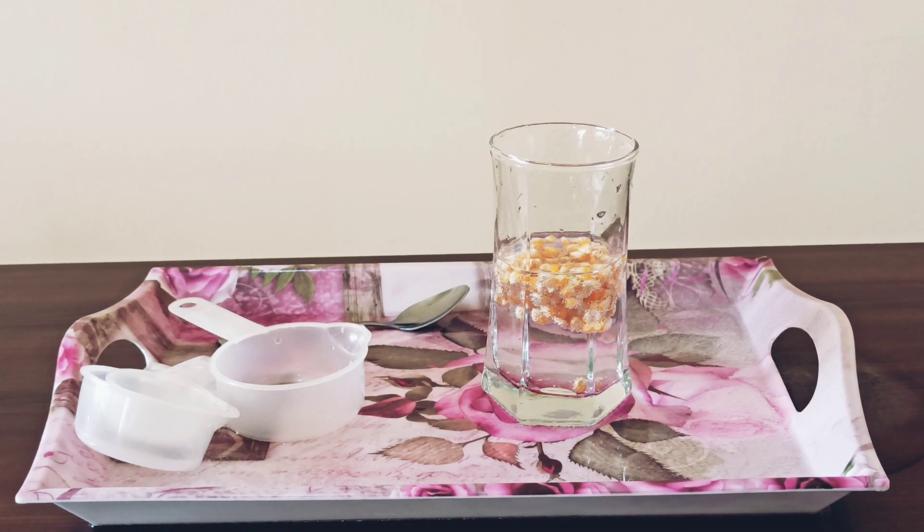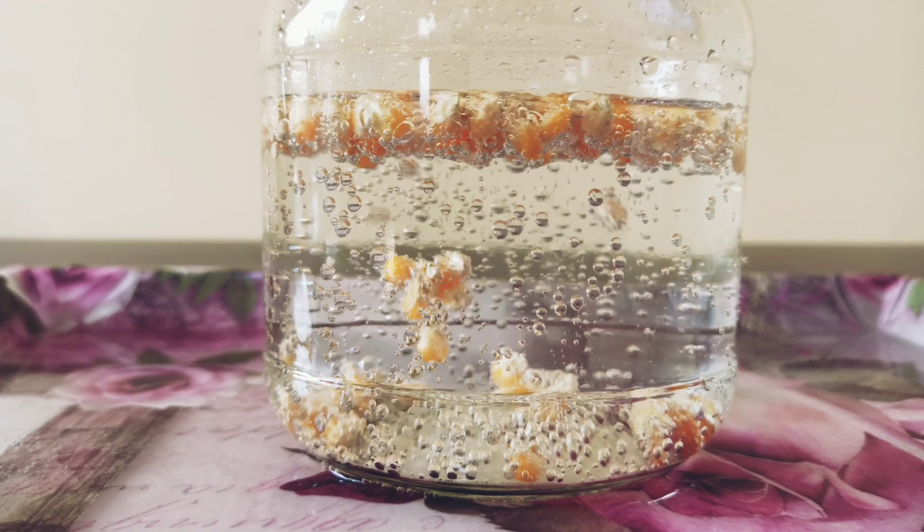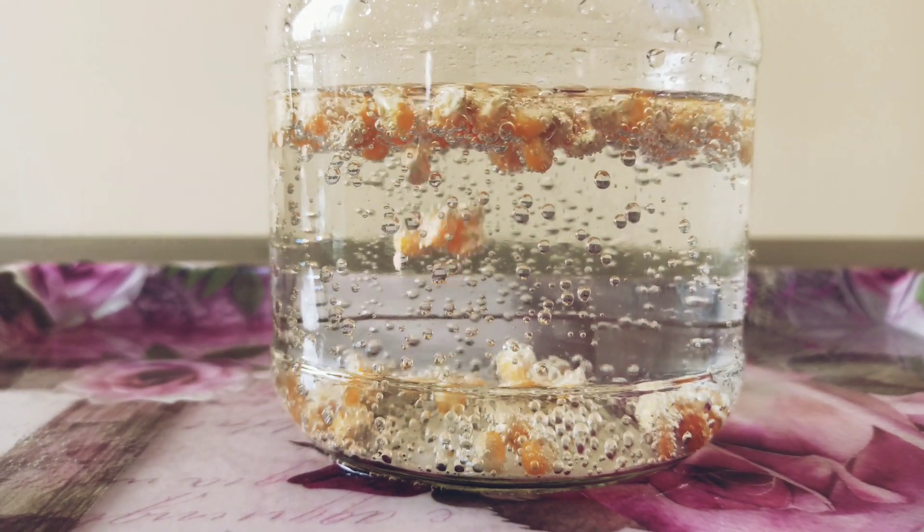This gas creates tiny bubbles and lifts the corn up, but when the bubbles pop, the corn falls back.